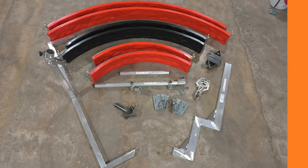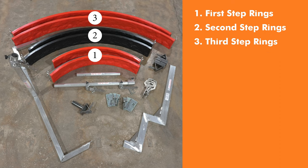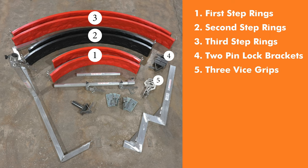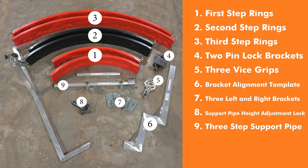So what all comes in this set? First thing it comes with is the first step ring — that would make the first top step — the second step ring, and then the third step ring. Those things are very critical. They're two pieces each. It also comes with two pinlock brackets, which are just in case you need extra support somewhere within the system. It comes with three vice grips to help hold the steps together, a bracket alignment template to help lay out the brackets where the steps are going to hang off of, three left brackets and three right brackets, a support pipe, and a height adjustment lock. That part is what goes at the end and that's how you set the steps to level. It has a three-step support pipe and a two-step support pipe.